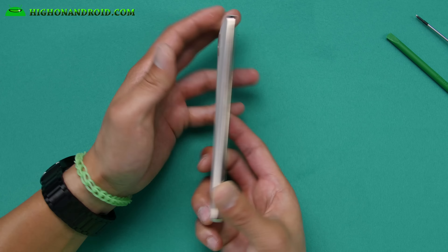That's how you can disassemble your LG V10. Don't forget to hit the thumbs up for me. Follow me on Twitter, Facebook, Google+, Instagram, and Periscope. As always...